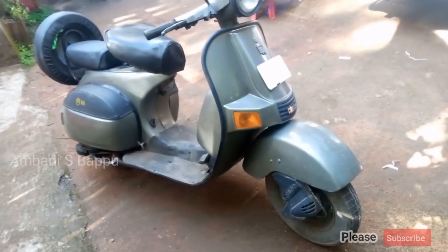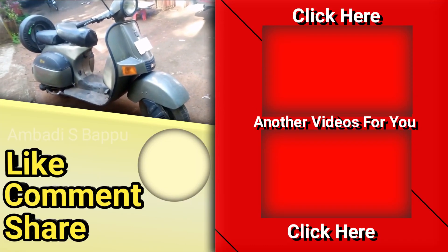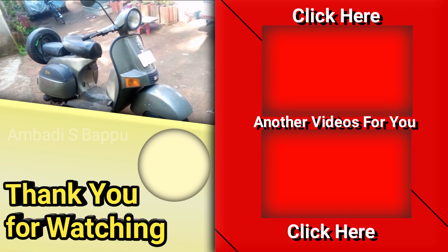Please support my channel for more informative videos. Please subscribe to my channel, like, comment and share. Thank you so much for watching.